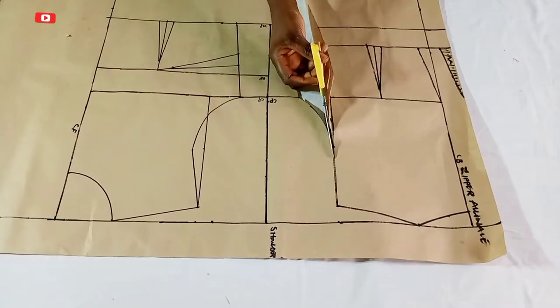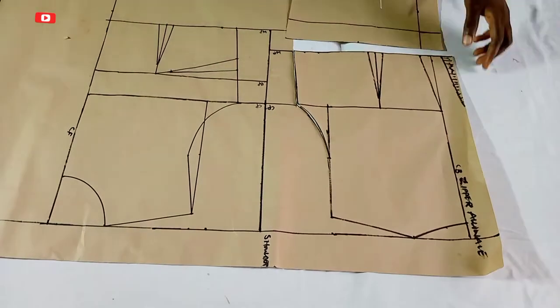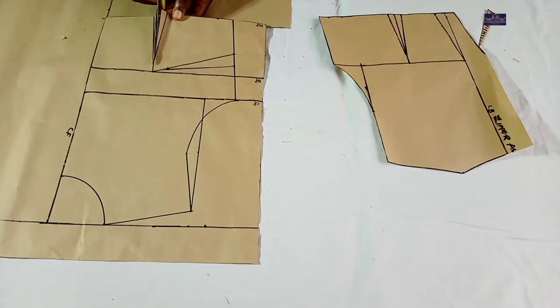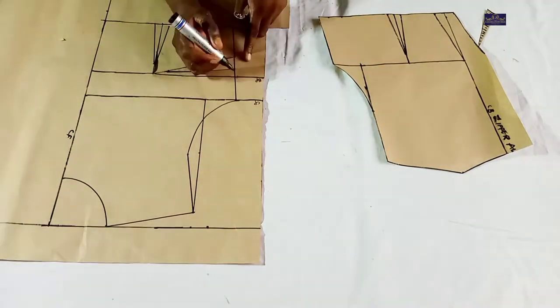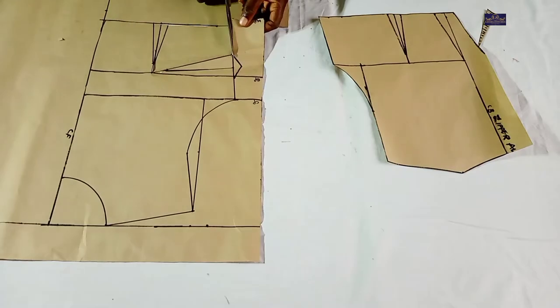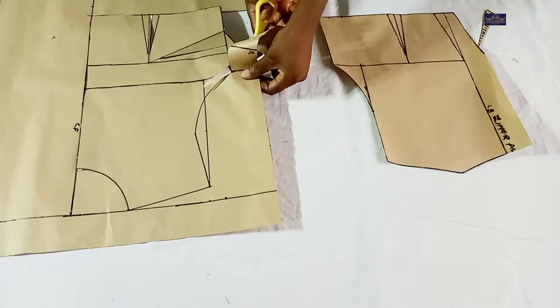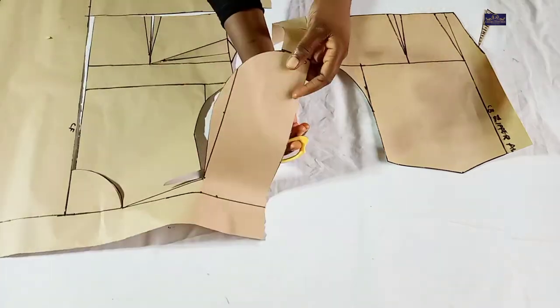Hello guys, you're welcome to Nizama Stitches. My name is Amaka. If you're new here, please click on the subscribe button and turn on the notification bell so that you'll be notified whenever I upload new videos. In this tutorial we are going to be learning how to draft a basic bodice block, so let's get started.